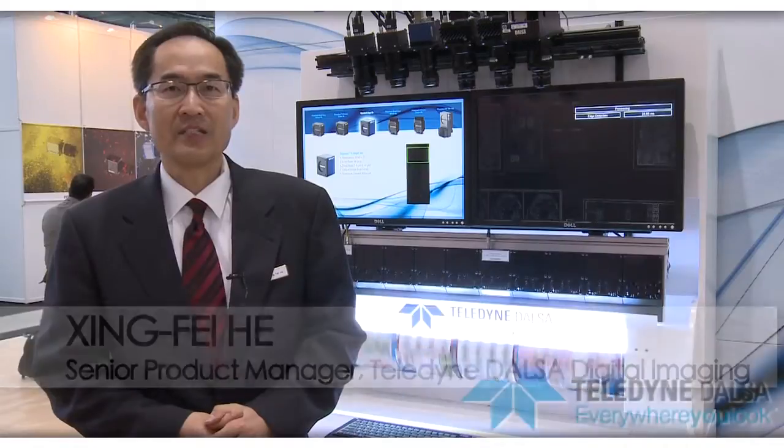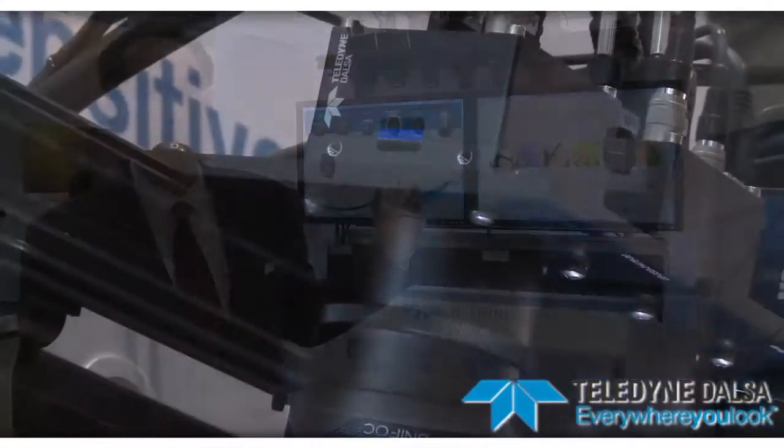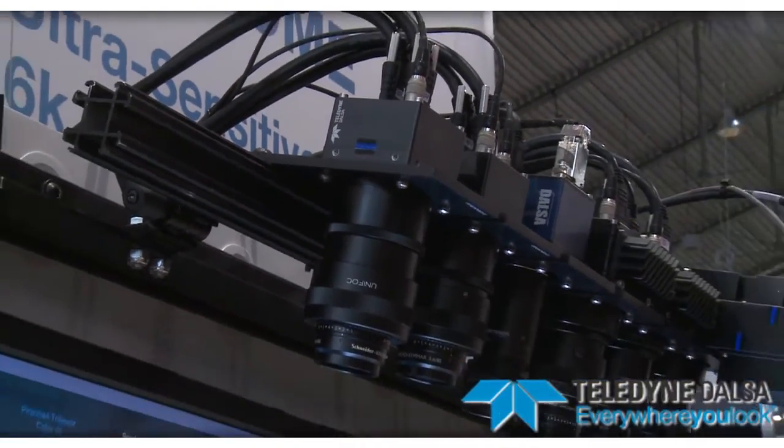Hi, my name is Singfei. I'm the product manager at Teledyne Dasan. We are at Vision 2012 in Stuttgart. What you are seeing here behind me is the new Corona 4 line-scan camera family.